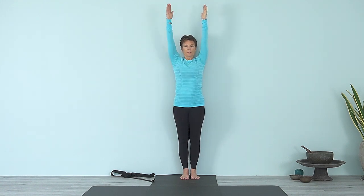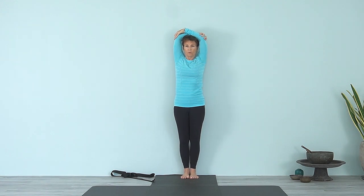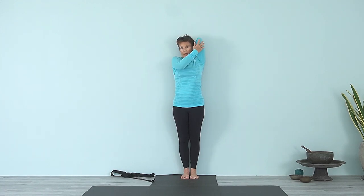We'll practice Gomukhasana at the wall. Bring both arms up, hold onto the elbows, front ribs back — move closer to the wall for feedback. Take one hand on your right elbow and walk the other hand down. As you do that, bring that arm back, rotating from the inner arm to the outer arm. The inner arm is parallel to the side of the head. Drop the top of the shoulders, then take the other hand out to the side — rotate that shoulder forward, bend the elbow, walk the fingers up. See if you can catch the fingers; if you can't, just press the hands against the upper back. Draw that left shoulder back to the wall, lengthening the inner armpit area, and draw the elbow up.